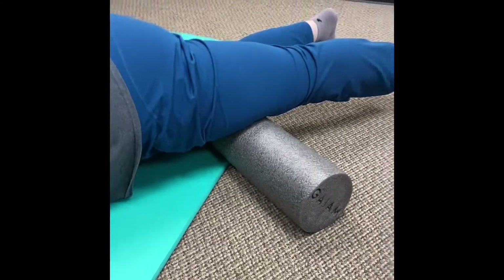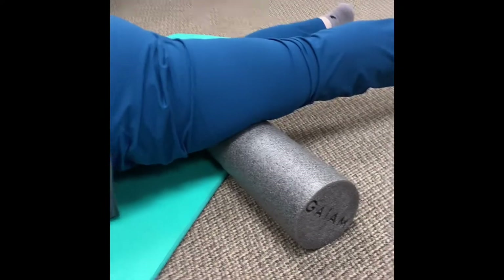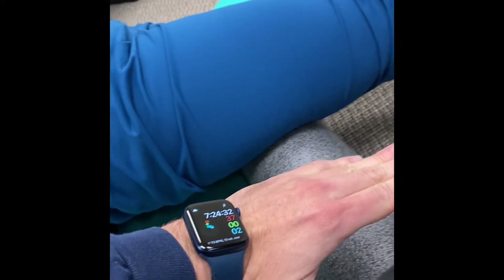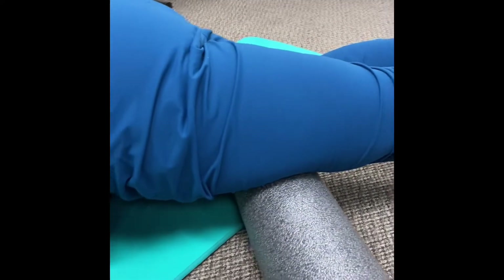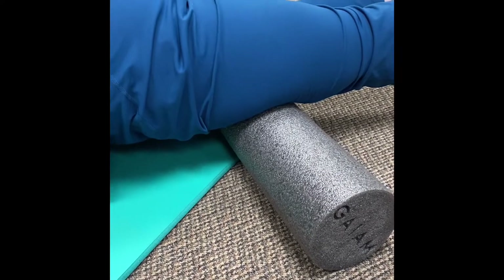We've hit all around the other parts of our leg today, and now we're doing the quadriceps, which are right on top of our leg. We're going to start right above the knee and then, same thing — rotating side to side, working our way down. If you feel a strong sensation, sit there for a second and breathe.